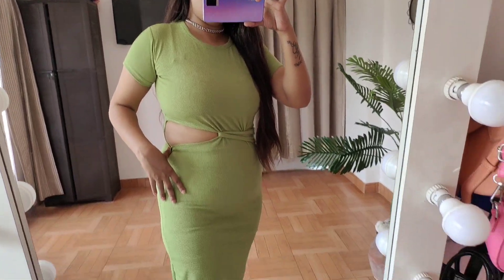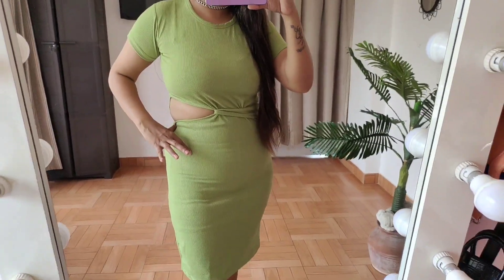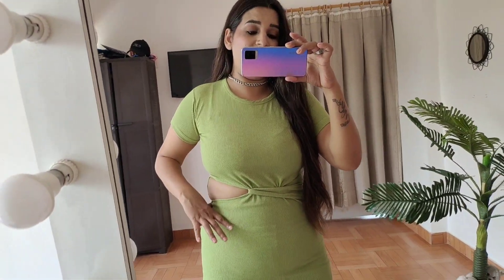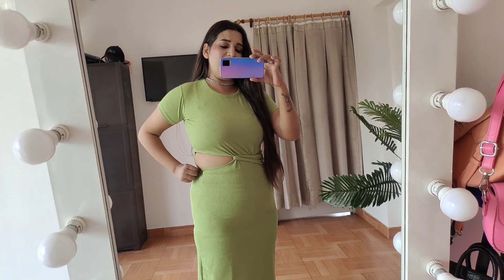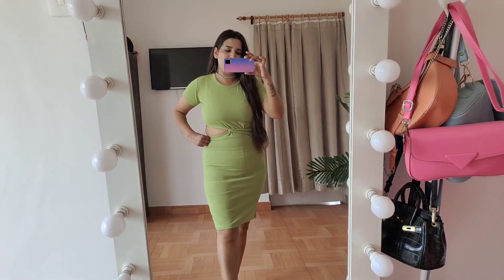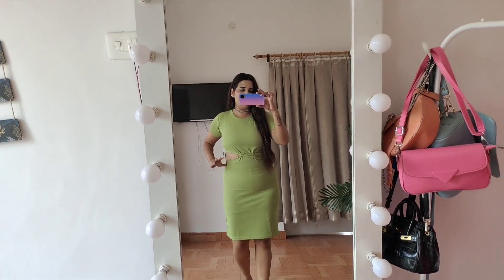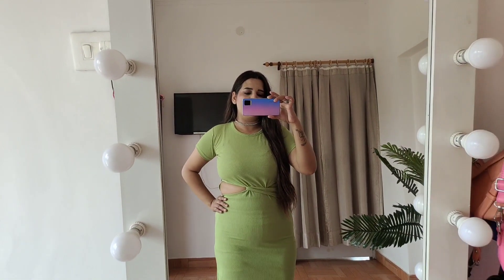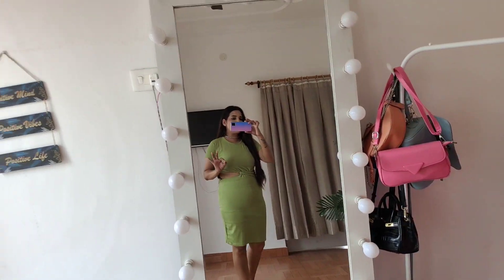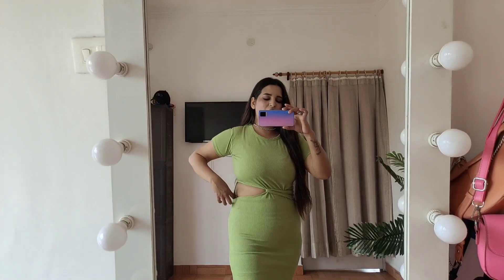This part of the dress is coming out a bit and I will need to get it stitched. I have also used a tummy tucker but it is still showing. The cut is a bit big so I am going to get it stitched by a tailor. Otherwise, the quality of the dress is very good — just make sure you order the right size.